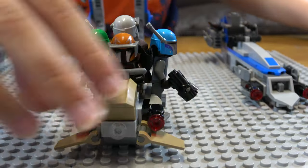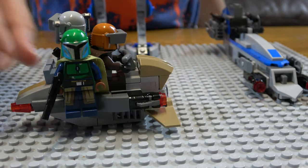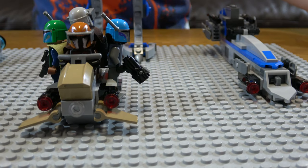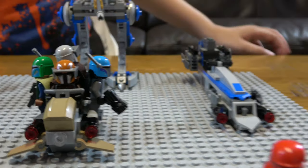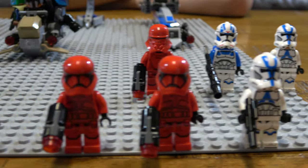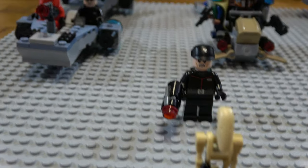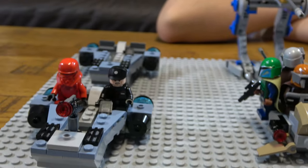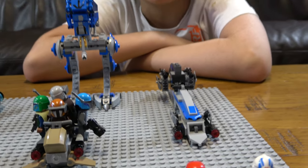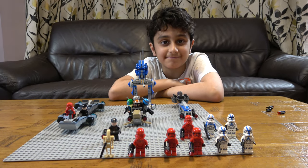So yeah guys, that was our complete Star Wars collection. I hope you guys like it. Subscribe to see my videos, and make sure to subscribe as well. Bye guys!